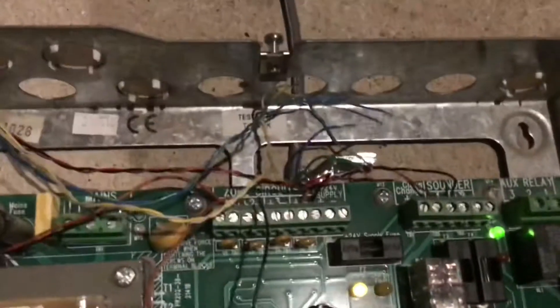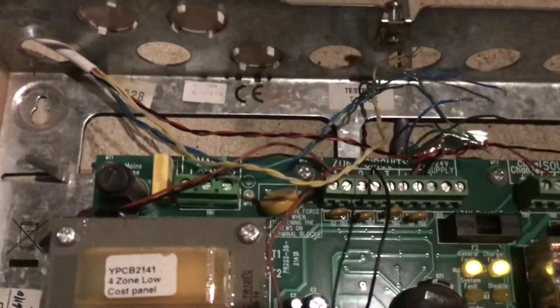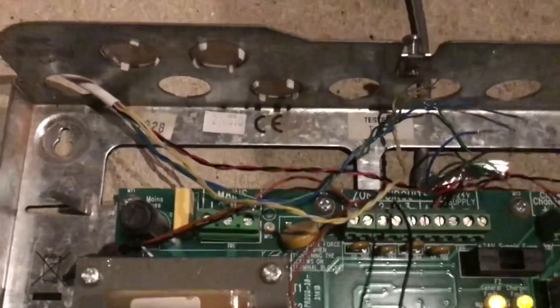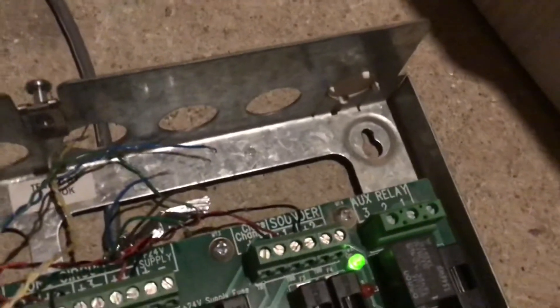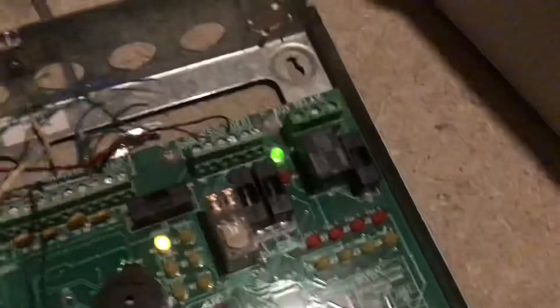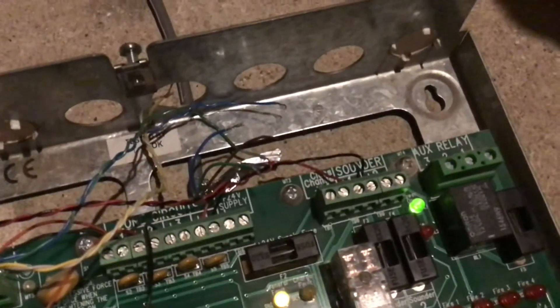Before we set it off, I'll show you inside the panel. So here it is — that's the inside. You've got your detection zones or circuits, call point circuits. That's your mains terminal, although I've hacked this a bit. Then you've got your sounder circuit, a class change thing, and an auxiliary relay.